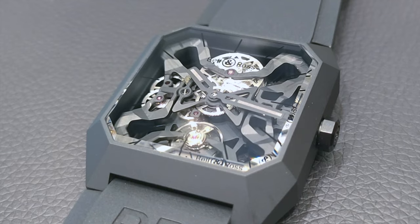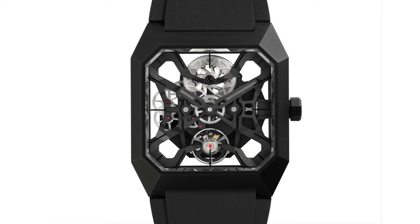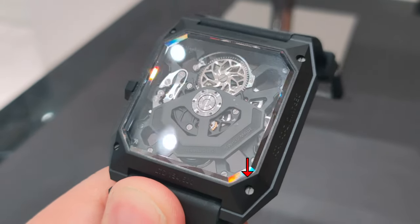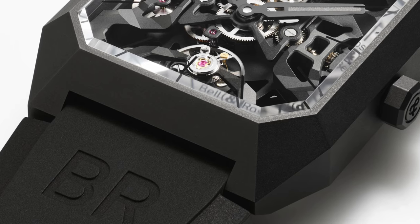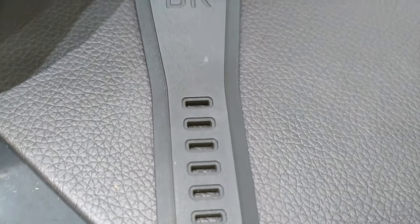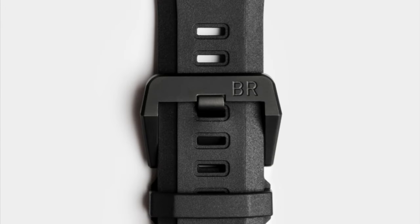This Cyber line of watches still holds true to their heritage and design — a squarish case back with four screws. There are no lugs extended to hold the strap but a cutout into the case to house the strap instead. The Cyber Ceramic comes only with one black rubber strap which is their BP021. The pin buckle is made out of a matte black PVD steel with the words BR engraved on it.